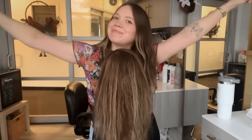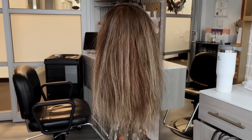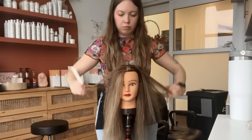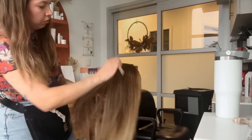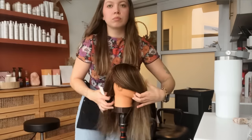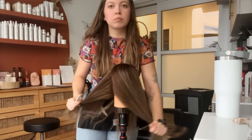This technique does work best when you're doing some kind of root melt, so I am going to be applying a color to her scalp matching her natural level. I am starting this parting just like any other color application with a T-parting — going down the center of her head and behind her ears.